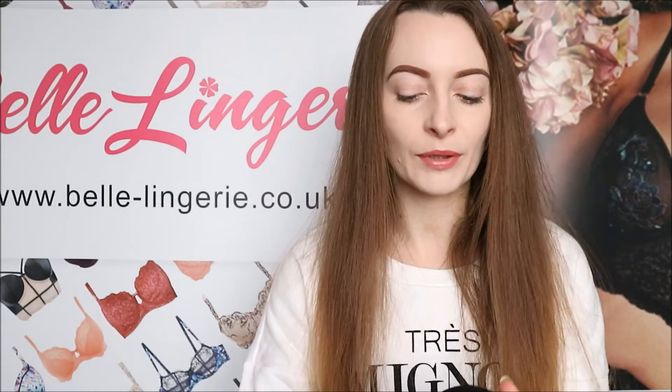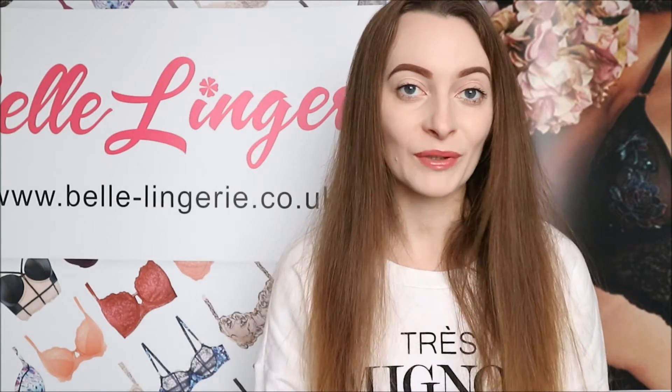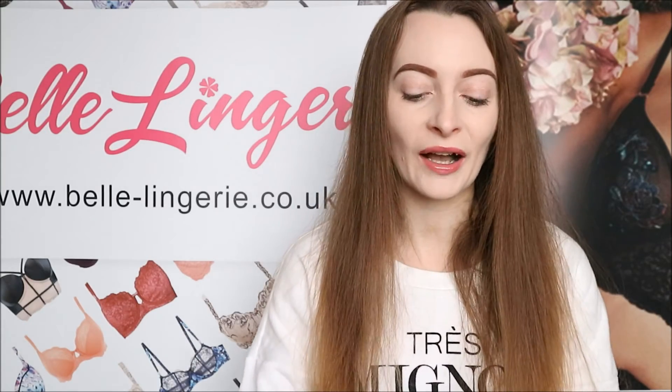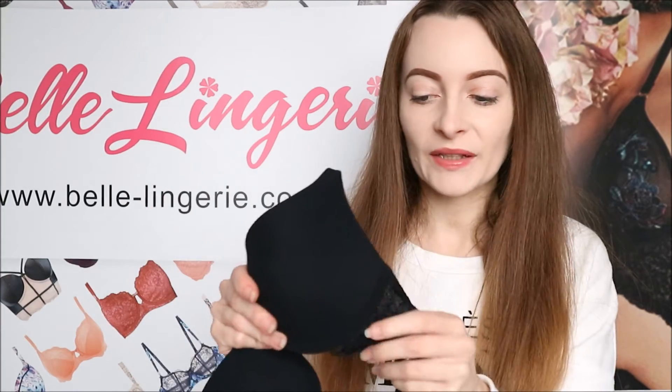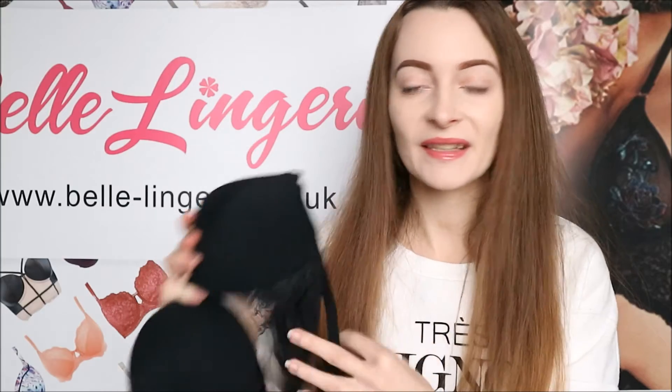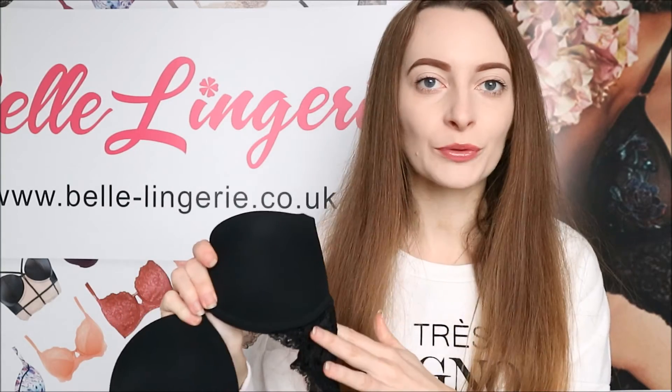The straps can be completely removed on both sides so you can wear it as a strapless bra — it really is a multi-way bra and you're going to get so much wear out of this. All the materials used are extremely soft — the inside, the outside, the lace — they are just extremely soft and are going to be so comfortable to wear.